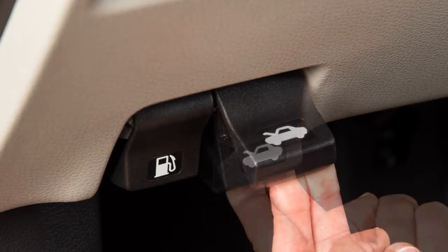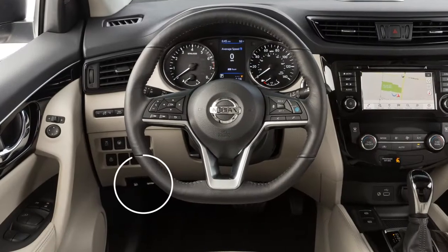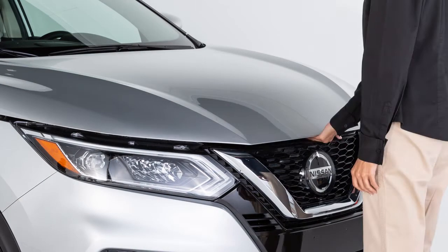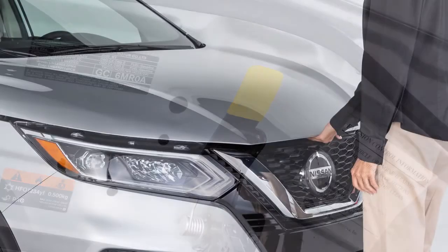To open the hood, pull this hood release handle located below the driver's side instrument panel. The hood will spring up slightly. Outside the vehicle, lift this lever at the front of the hood as shown.